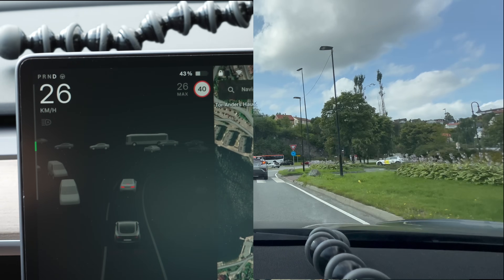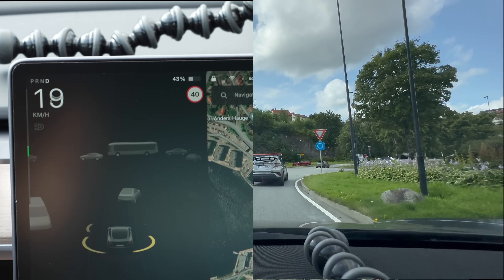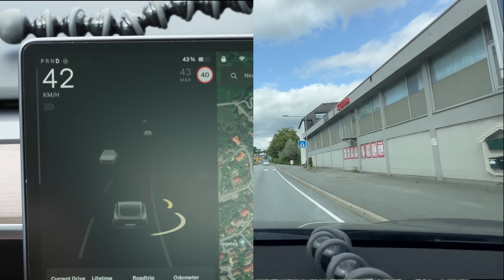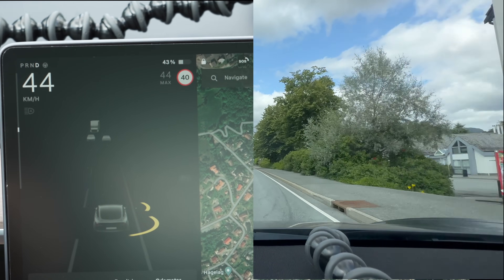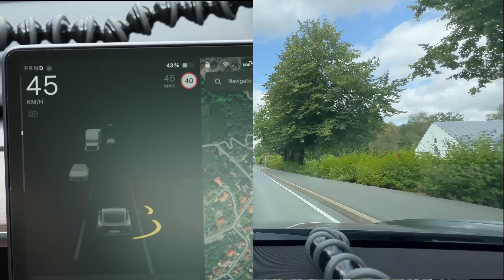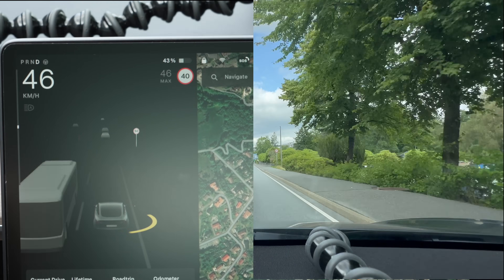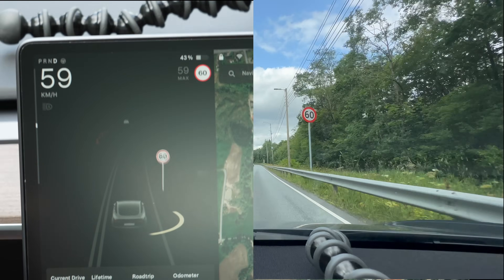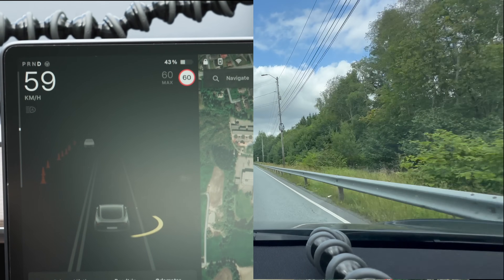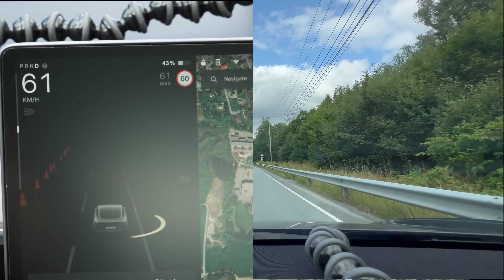I'm actually pretty impressed so far, and it absolutely does use vision. We're getting up to a 50 zone here and we'll see how fast it changes. There we go — it changed to 50 right before the sign. Perfect location for the change.